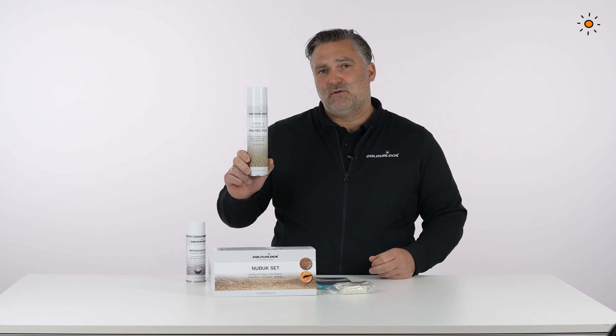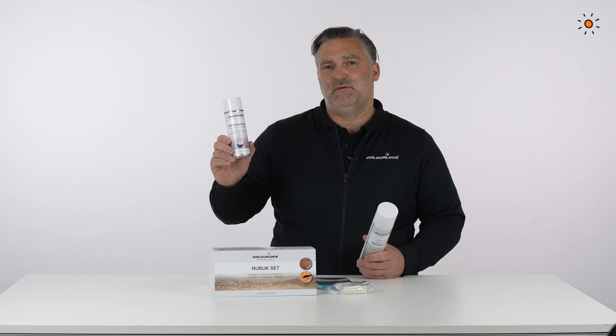For caring, we recommend our aniline protector with a UV filter, and to keep it safe from water and other liquids, use a waterproofing spray.